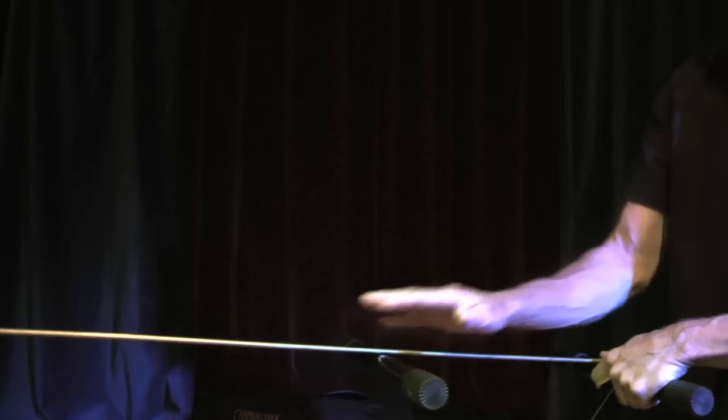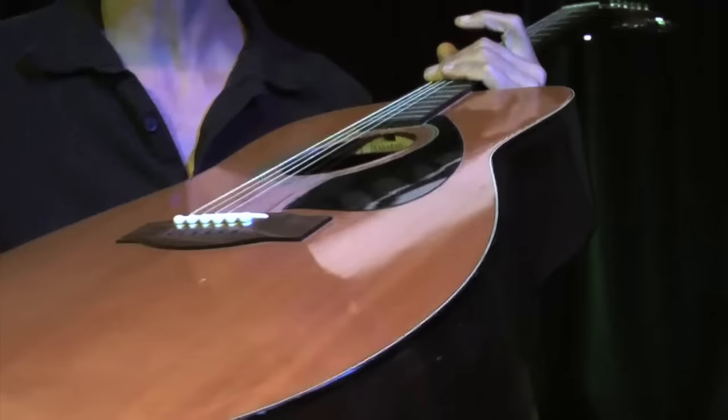Think of this metal bar as a string hitting into a fret. As soon as it strikes it, the energy causes the rest of the string to vibrate over the fret.